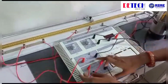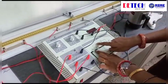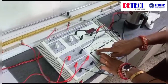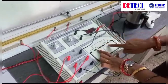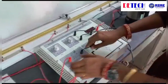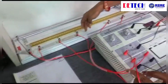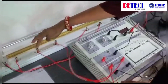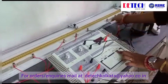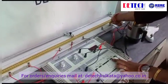Now we connect the DC power supply. The positive terminal is connected to the middle part between gap number 1 and gap number 2, and the negative terminal is connected to the middle part between gap number 3 and gap number 4.